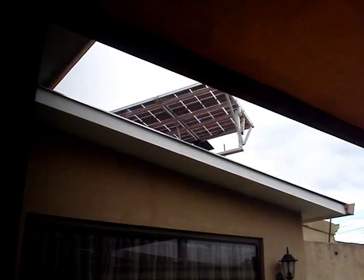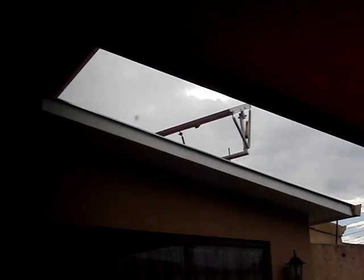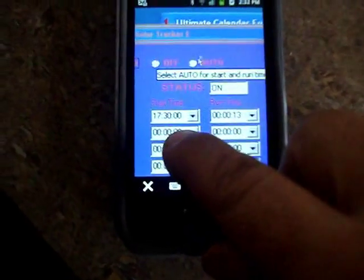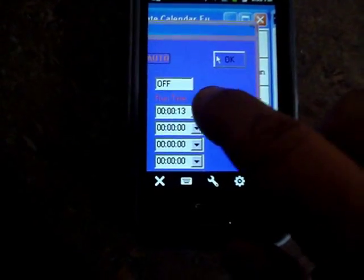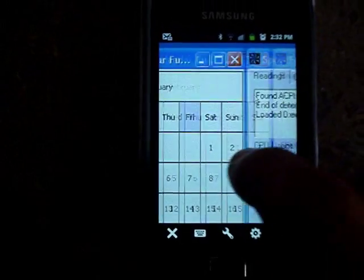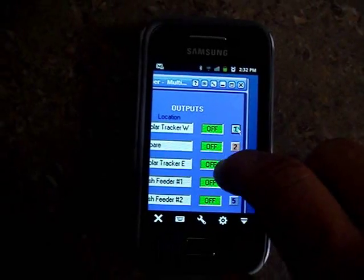It's not only just for operating the solar tracker, because that's totally automated, but with the fish feeders I can feed the fish remotely. I can turn any of the water pumps on or off remotely. I'm thinking about adding a couple of other features — maybe a camera to the computer so I can remotely view the system, and maybe a light or something, because I have a couple of spare places on this software.